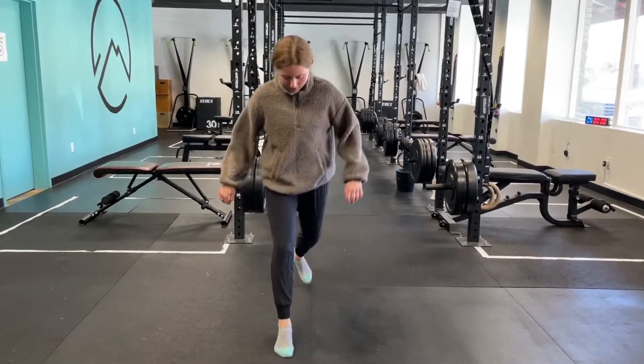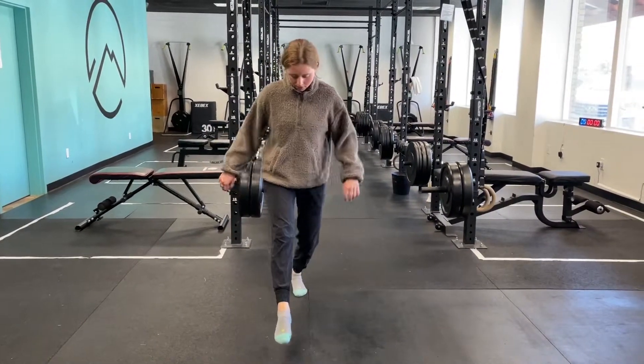Usually we do these for time — about 30 seconds — and then we switch sides.